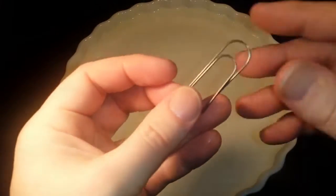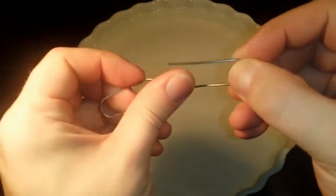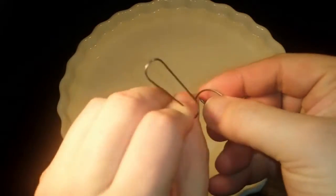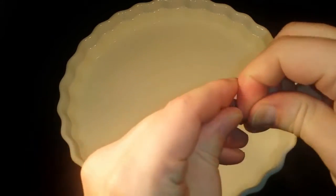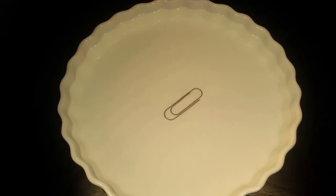This metal you can actually program to a sort of shape, like a paper clip. Now I'm gonna deform it and try to bend it in different angles. Below I have some hot water, and let's throw it in. Isn't that amazing? It's a paper clip again.